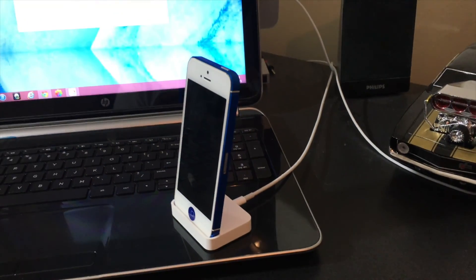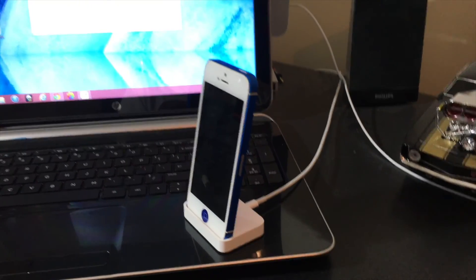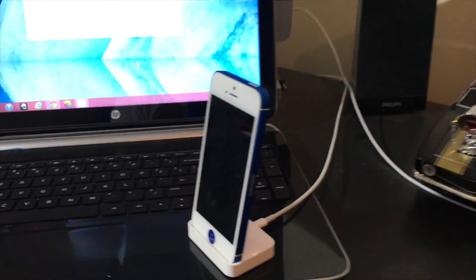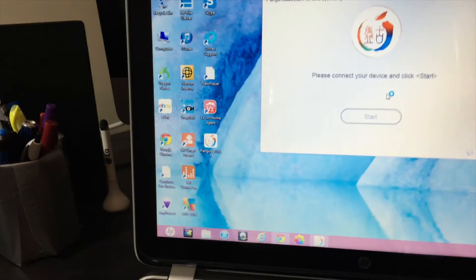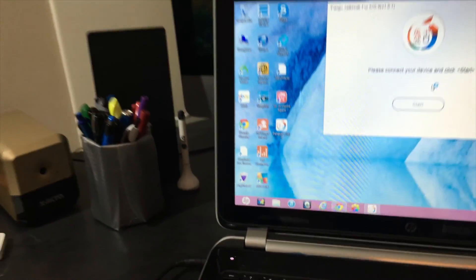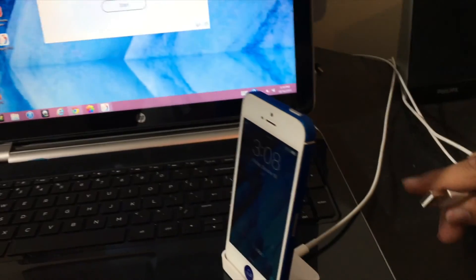At this point, since your Find My iPhone, iCloud, password, and airplane mode are all done, and your phone is running iOS 9.0 to 9.0.2, go ahead and grab your USB cable and plug it into your phone and into your laptop or PC. You can use a desktop or any kind of PC, any version of Windows.